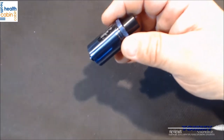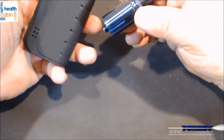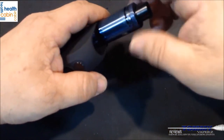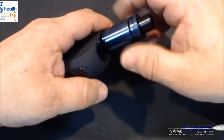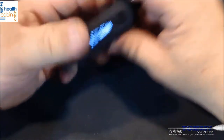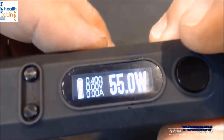Let's throw it on here — this is my Livo 160 by Yosta; I'll get a review on that coming up as well. You can see it's reading 0.4 ohms, and I'm running it at 55 watts. Let me take a rip — meet me upstairs.